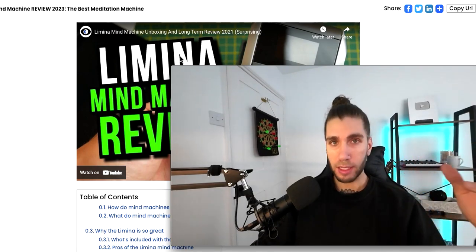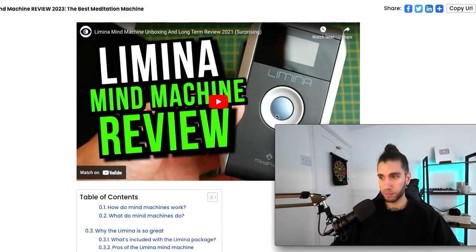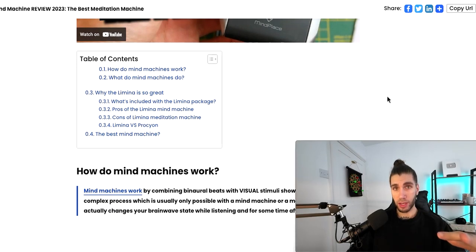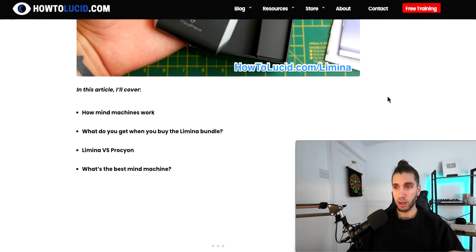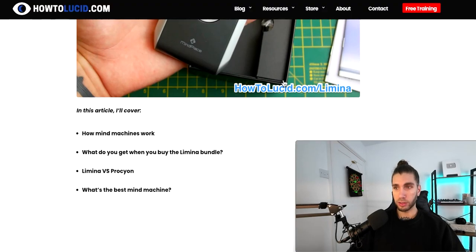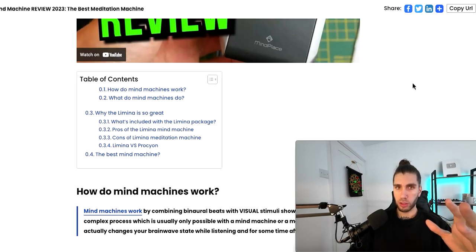It makes a few minutes of having this thing on feel like an hour of deep meditation — like the deepest meditation you've probably ever done. That's in my opinion really special because a lot of us, including me, struggle to meditate consistently and for a long enough time. This device — and by the way this is not sponsored, there is an affiliate link in the description if you want to get it — but this is just my favorite device, the one I personally use and love. It's not a sponsored video, they don't know I'm making this.